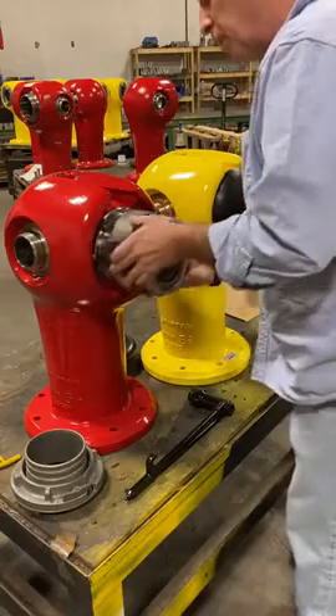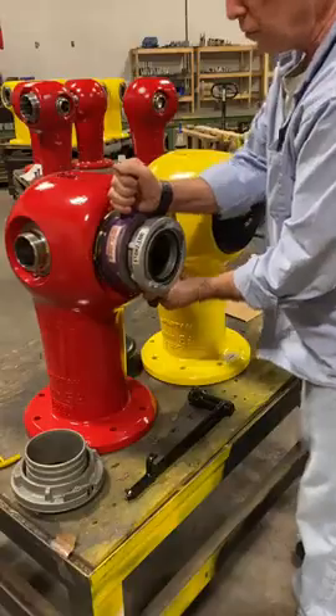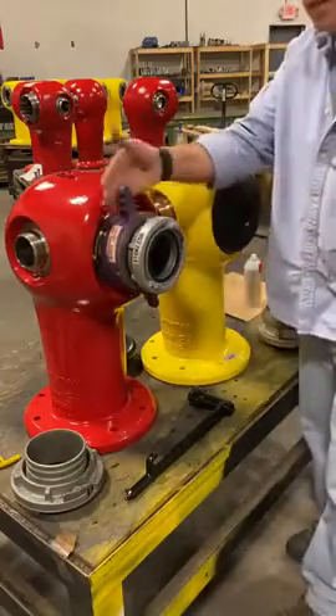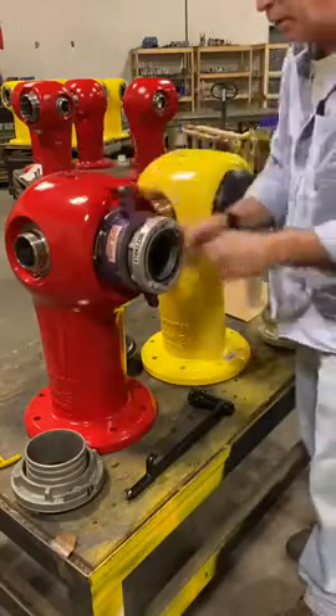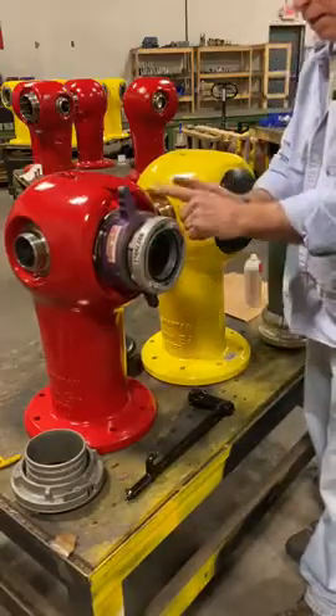I borrowed this from a local fire department and it goes on like any other hydrant — plenty of space here. It does not impede the operation of the adapter, and you're good to go.